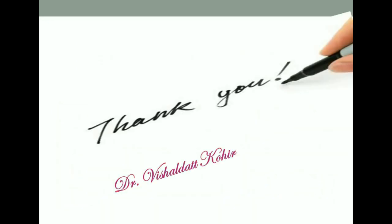In this way, we have learned about boilers — covering the definition, function, classification, construction and working principle, applications of the Lancashire boiler and the Babcock and Wilcox boiler, as well as boiler mountings and accessories. With this, the chapter on boilers is concluded. Thank you.